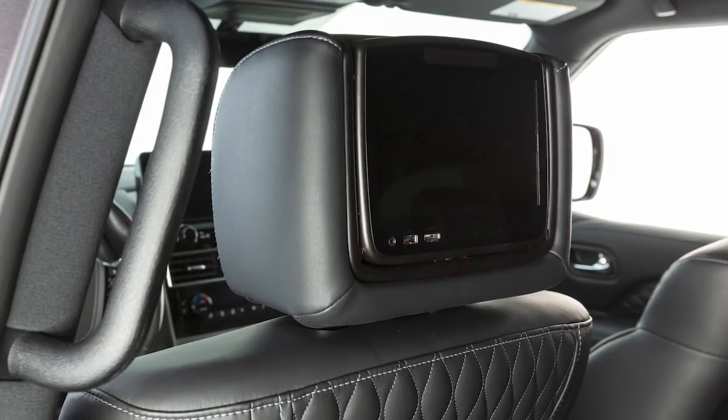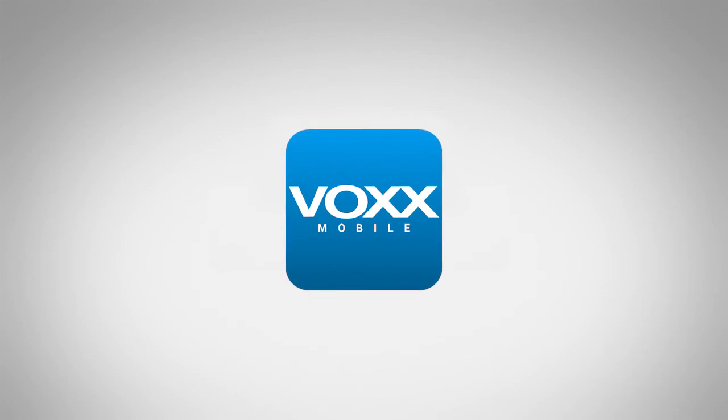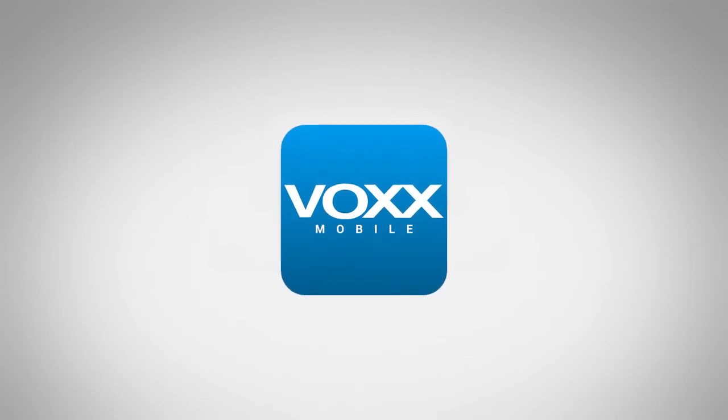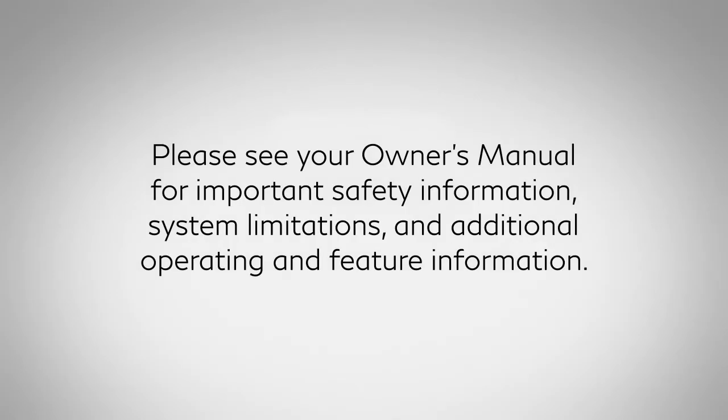For more information, you can access a full version of the System Owner's Manual on the free Vox RSI mobile app, which is available from the Apple App Store or Google Play Store. Please see your Owner's Manual for important safety information, system limitations, and additional operating and feature information.